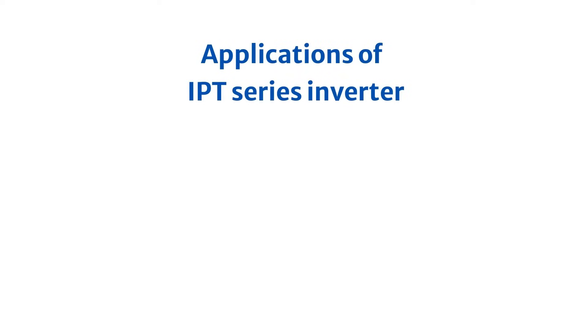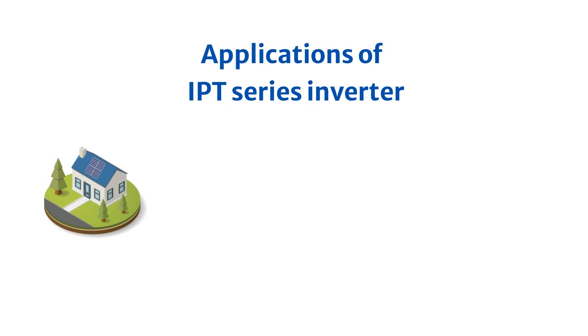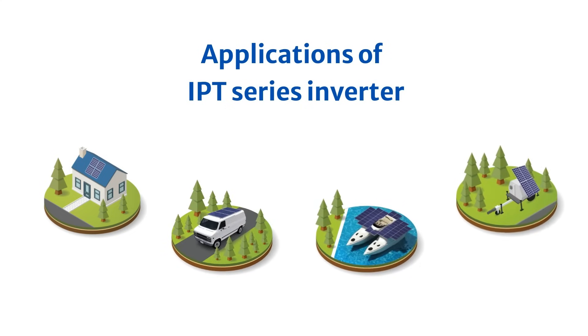Now, let's delve into the diverse applications of the IPT series inverter. Beyond powering off-grid homes, it's also suitable for mobile use in RVs and boats, remote locations, and as an emergency backup power source.